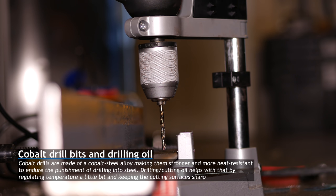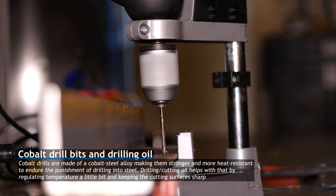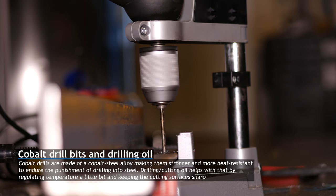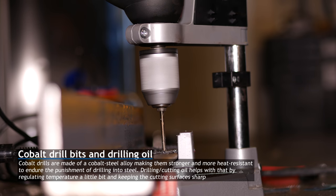To make this easier I bought cobalt drills online, which are basically the hardest drills you can get, together with some drilling oil to make it as easy as possible. This still wasn't like drilling in butter, but it made the process at least doable, and within a few hours I was able to drill all the holes I needed.